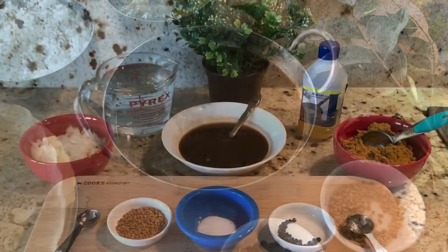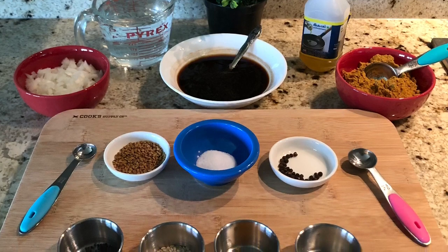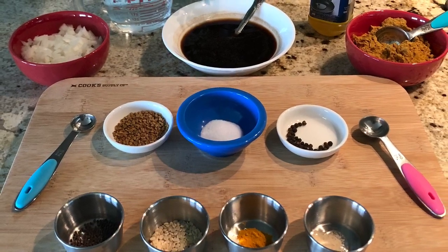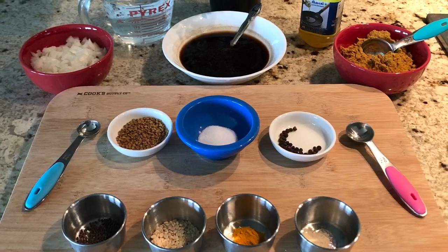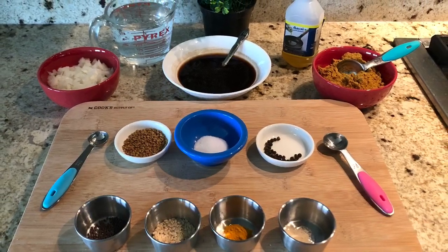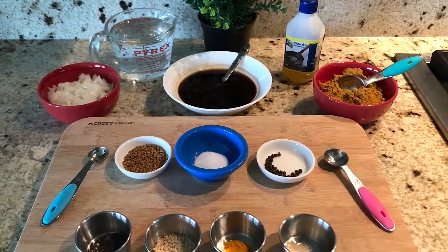To make this curry we need half cut onion, one teaspoon of tamarind concentrate dissolved in water, four to five tablespoons of homemade curry powder, one teaspoon of methi seeds, one teaspoon of salt, half teaspoon of black peppercorns, half teaspoon of mustard seeds, half teaspoon of urad dal, half teaspoon of turmeric powder, quarter teaspoon of hing, water, and sesame oil.